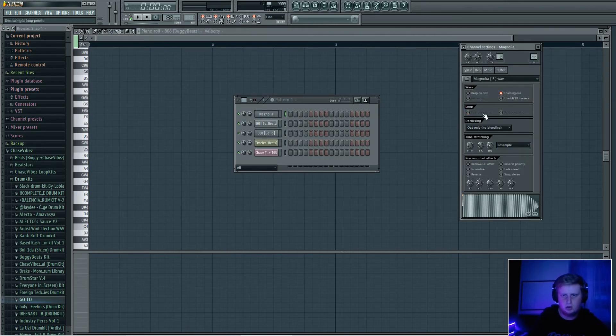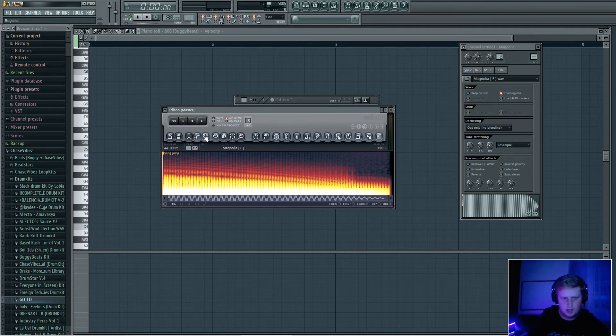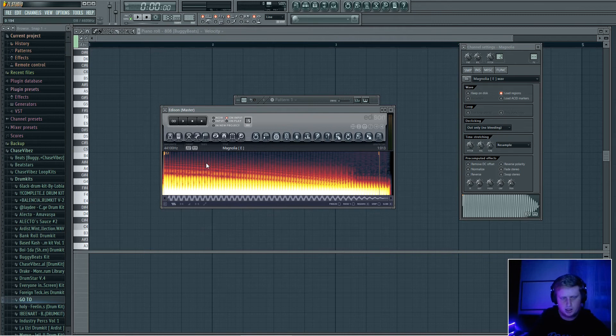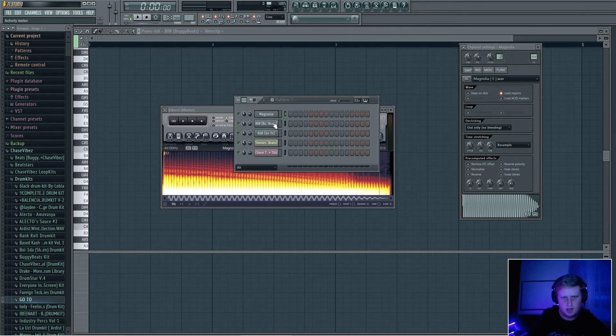Another thing you can do to find the key is right-click on the little audio file on your 808, click Edit, and then go to Record. Go all the way down to 'Detect Pitch Regions' and it'll show you the pitch right there — in this case it says E. This can be the same for FL Studio 20, it's just a little bit different in Edison.